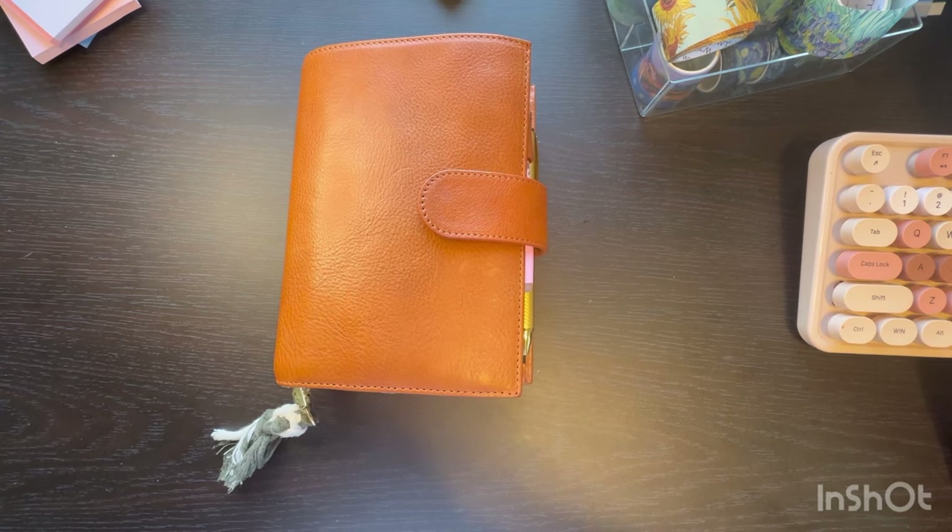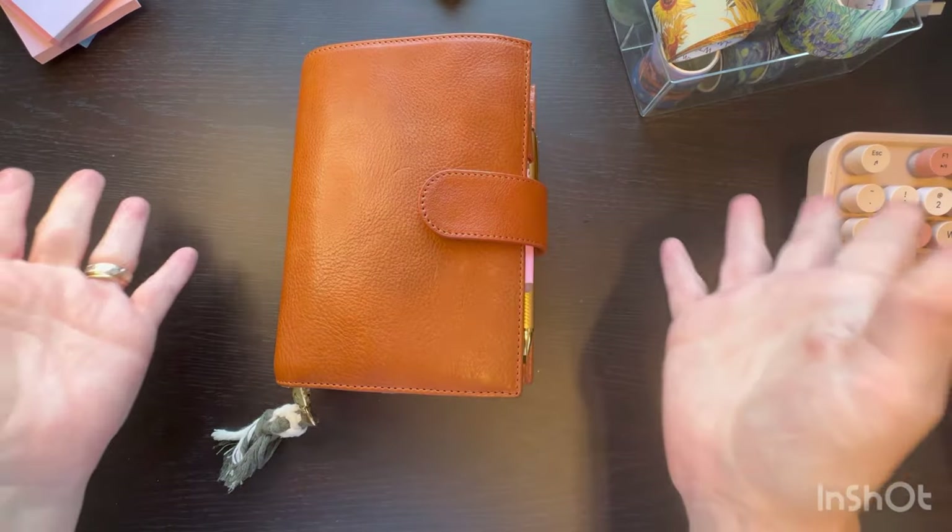So today we're going to be talking about my planner. I did a plan-with-me — a whole 30, 40 minutes long — and I can't get the thing to load. It's whatever. It is what it is.